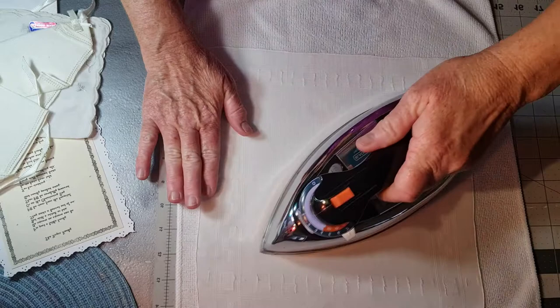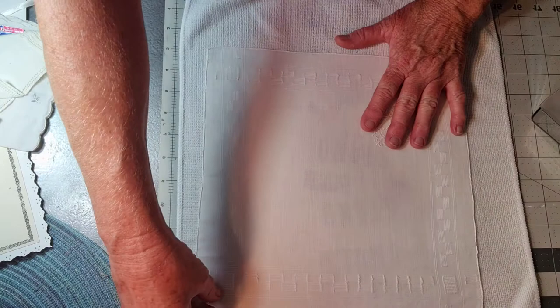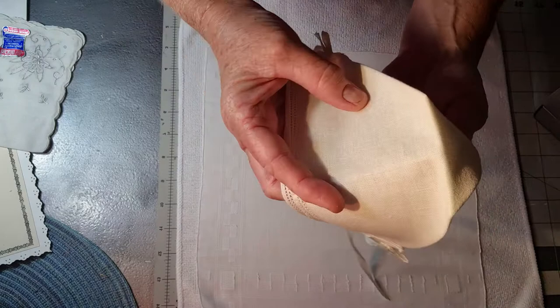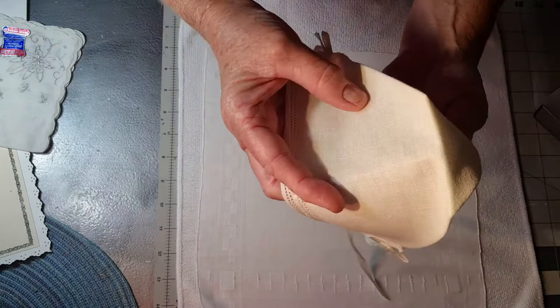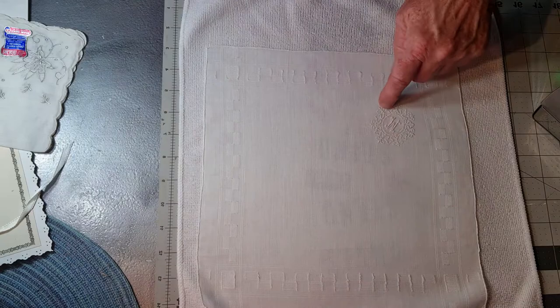First off, we're going to iron the hanky. Mine is an 11 by 11, but you could use a 12 by 12 — I'm just afraid it would be too big. The original was made with an 11 by 11; this was my son's so I'm using his for the template. Of course, my M is not going to be on the front like I had originally planned, but that's okay.